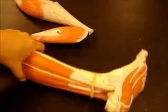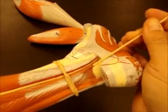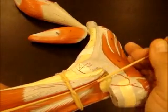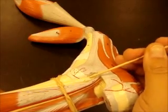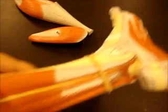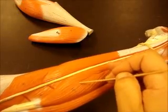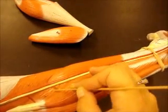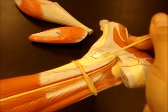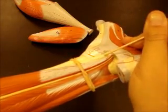Flexor hallucis longus, extensor digitorum longus, tibialis posterior in between. Now if we look down here at the malleolus, you can actually see these three muscles — though not as well on this model. Up here with the muscle bellies you have flexor digitorum longus, tibialis posterior, flexor hallucis longus. But down at the malleolus the tendons are in a different order because two of them crisscross. Following the tendons at the malleolus, you'd actually have tibialis posterior, flexor digitorum longus, flexor hallucis longus — so these two are crisscrossed.